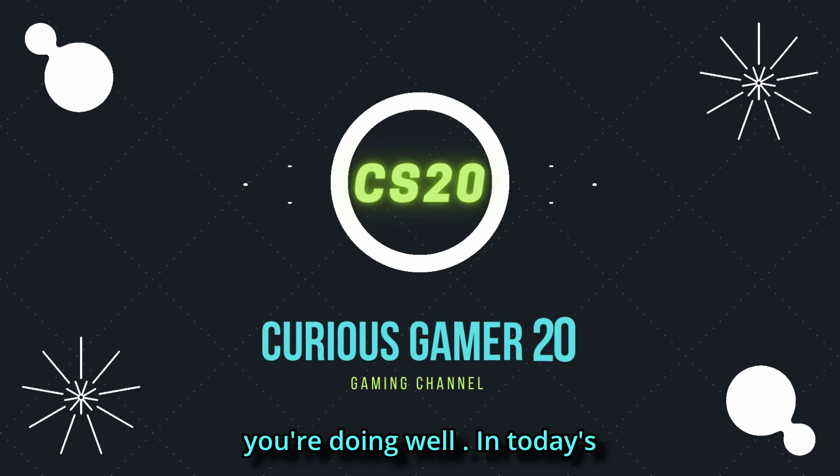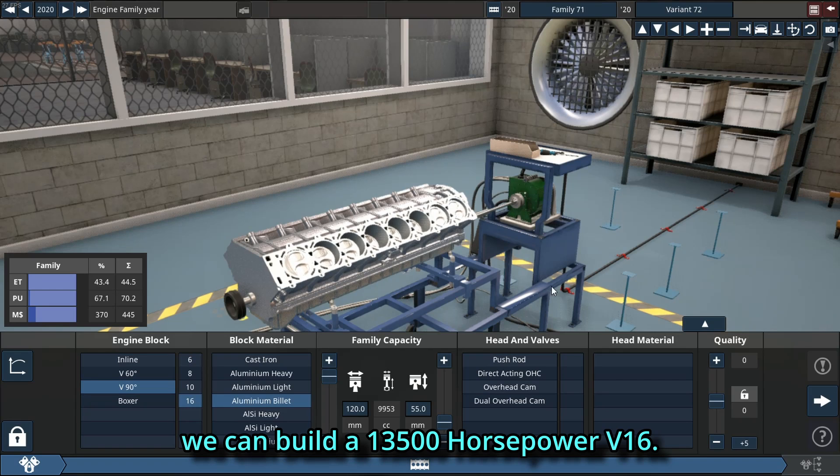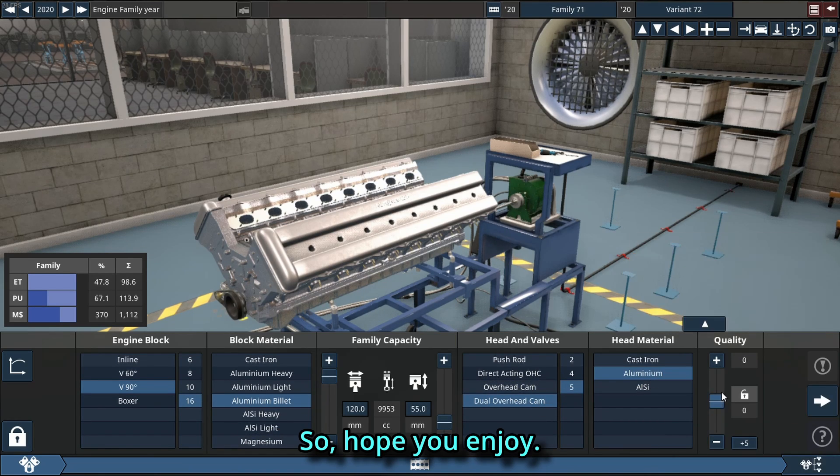What's up guys, hope you're doing well. In today's video we're going to try and see if we can build a 13,500 horsepower V16, so hope you enjoy.